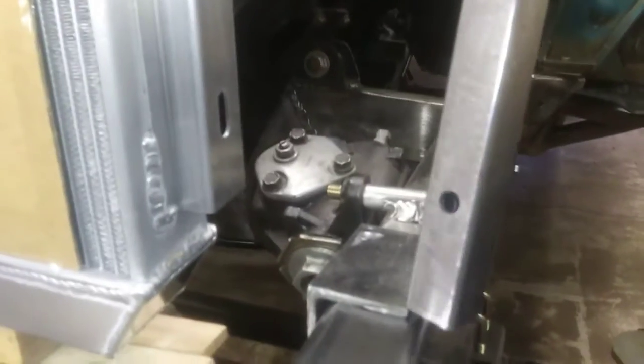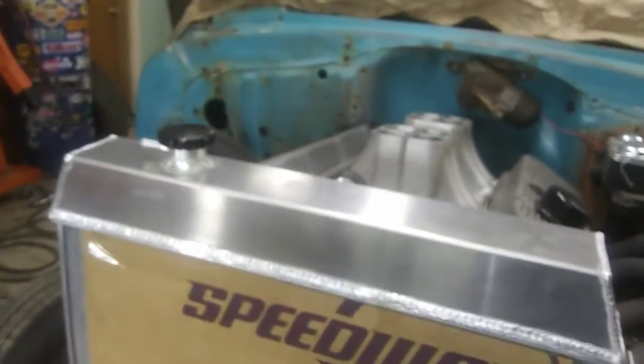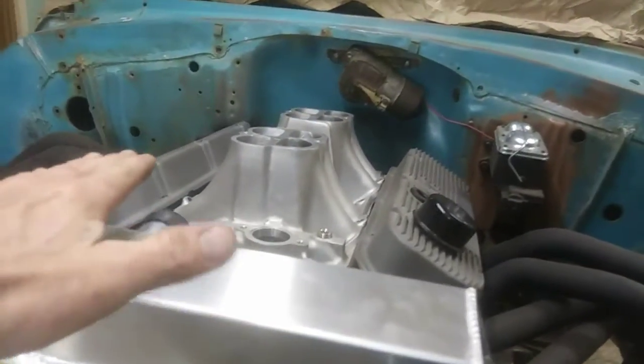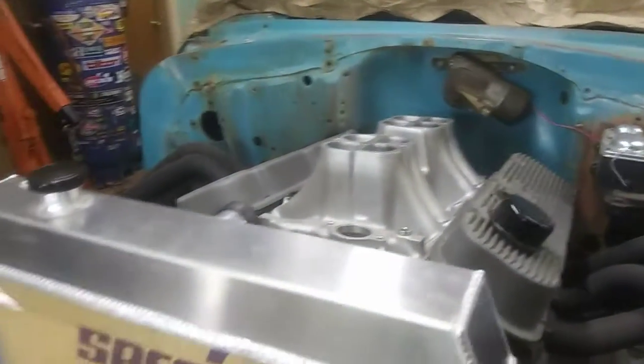I drilled some holes in it — it's just 1-inch by 1-inch, 1/8-inch bar — got some holes drilled in it so it's got some slots there on the radiator. I had my hood on here and took my intake manifold off, had my fender hanging on the passenger side, set my hood on here, made sure I'm going to have the right amount of clearance. Found out that my whole carburetor is sticking out of the hood, so that's killer.